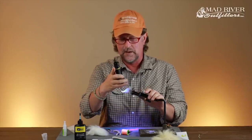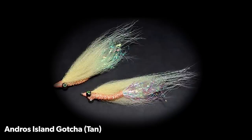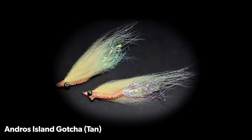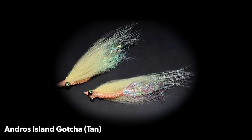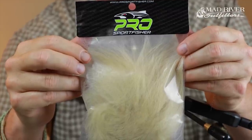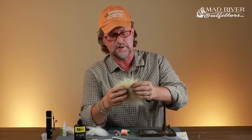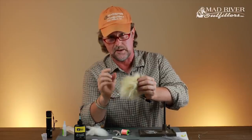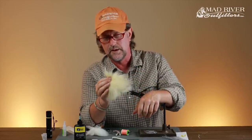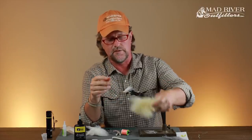This is the white version I use most often. We sell almost equal amounts between the white and the tan versions. For the tan, the only variation is I switch to what I think is called peach color on the sparkle braid — you can actually use orange — and instead of white I use tan arctic fox. The arctic fox I love comes from Pro Sport Fisher, which you can find at madriveroutfitters.com. The problem is it's hard to get — about 50% of the time it's not in stock. I believe it's imported from Sweden and it's far superior, but arctic fox from Hairline Dubbin works just fine as well.